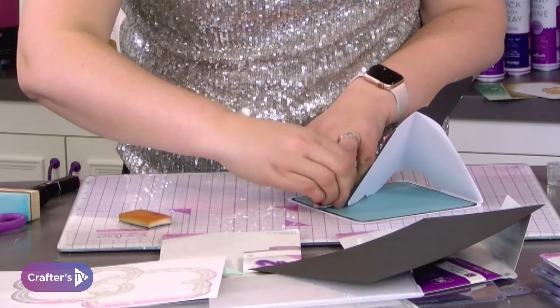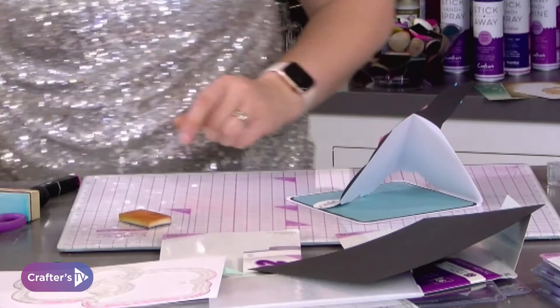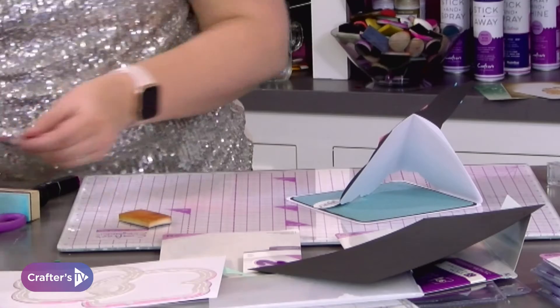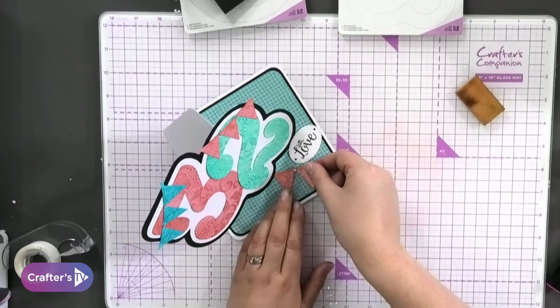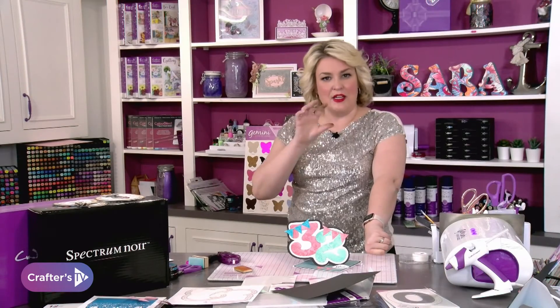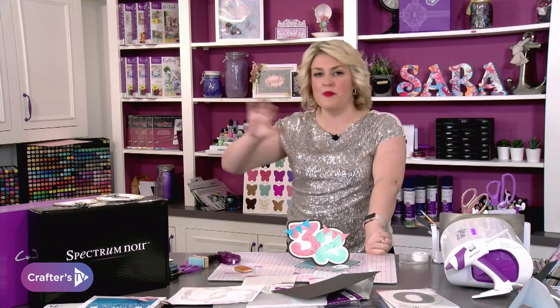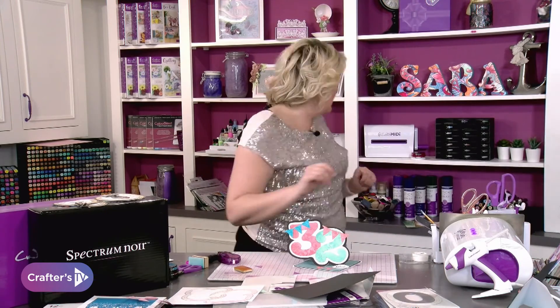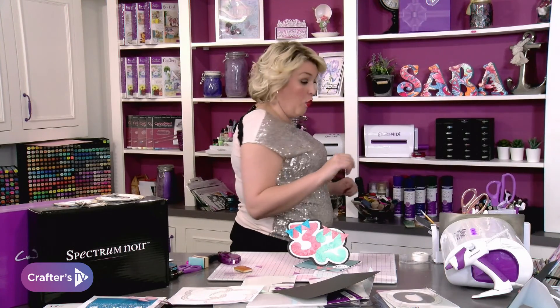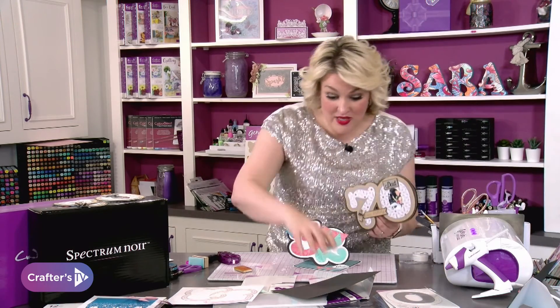I hold this in place, make sure it's going exactly where I want it — I'm happy with that. On a slightly lifted angle it's going to hold that in place. I'm just going to have a nice little extra piece coming through there. How impressive is that? A twisted easel — any number, any number at all, whatever the birthday is.